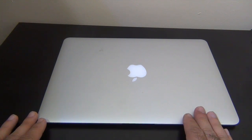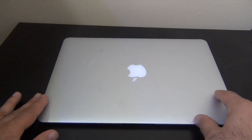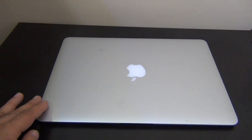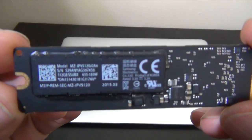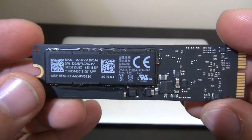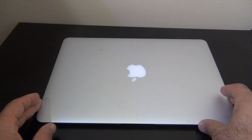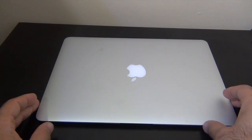Hello YouTube, in this video I'm going to show you how to upgrade your MacBook Air. I have a 2014 MacBook Air with 128 gigabytes of storage. I'm going to change and upgrade to a 512 Samsung SSD drive. You can tell this is a 512, so I'm going to upgrade this MacBook Air 2014 from 128 gig to 512. Okay, let's get started.